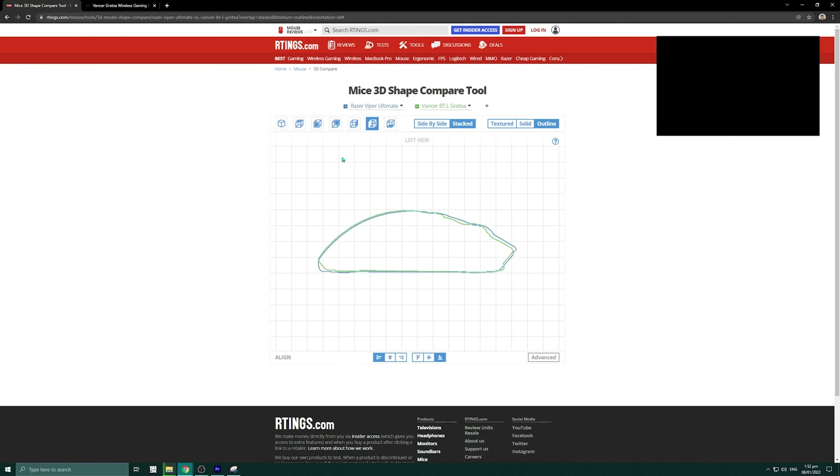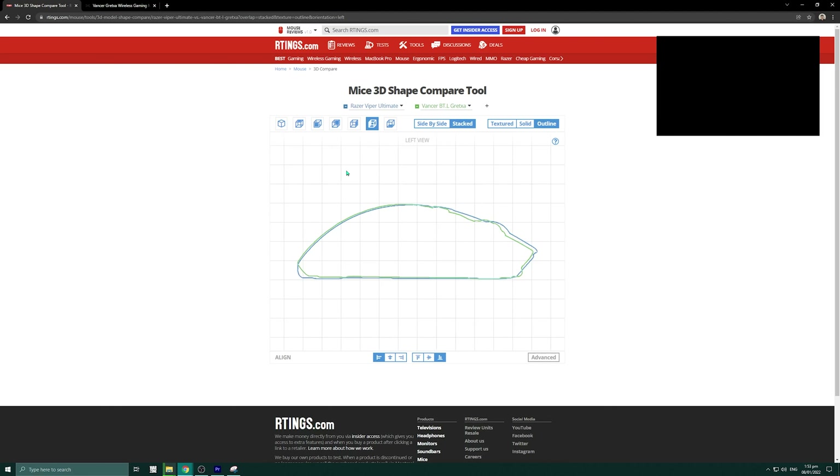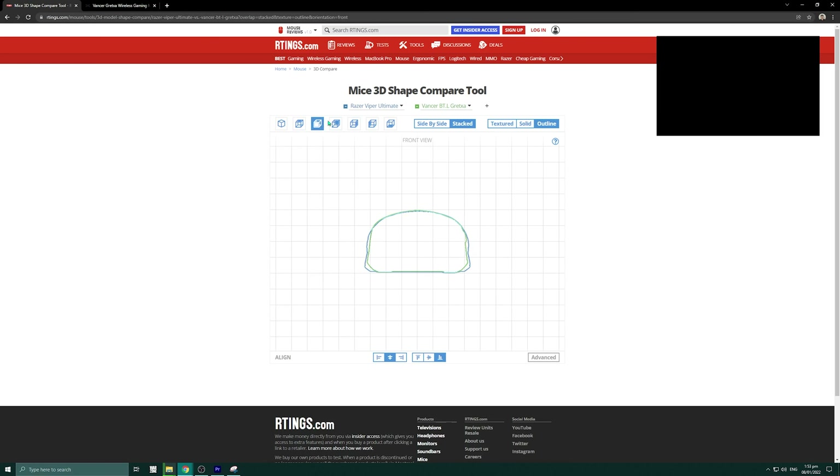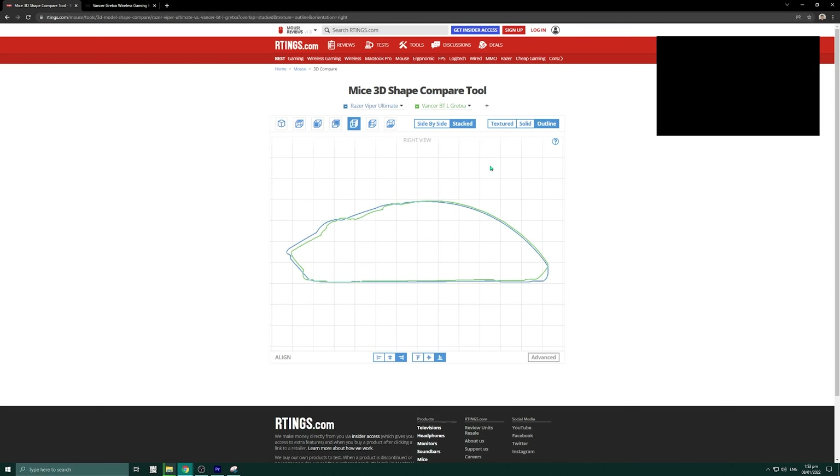Punta tayo dito sa 3D shape compare tool — pwede nyo puntahan, maglalagay tayo ng link sa description below kung saan nyo pwede gamitin yan. Ang una kong naisip pagkagamit ko, at pagkakita ko lang ng dimensions, naisip ko agad yung Viper Ultimate. So tinignan ko bago ginawa itong video — same hollow siya. Ito yung sa ibabaw, yung color blue yun yung Viper Ultimate. Medyo payat lang ng konti sa gilid si Vanser Gretza. Pero sa side guys, mataas lang ng konti si Vanser.